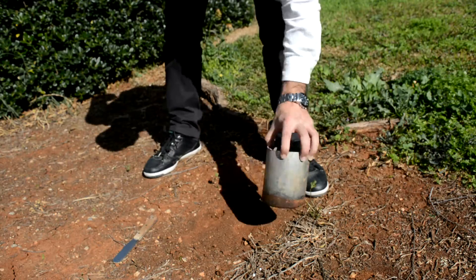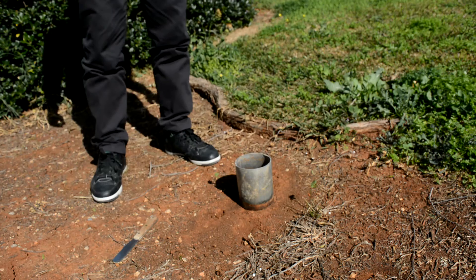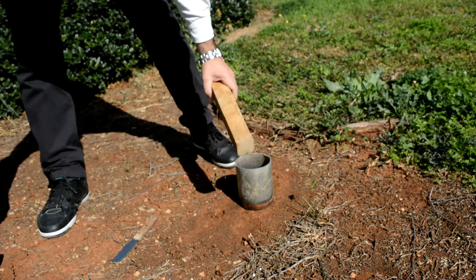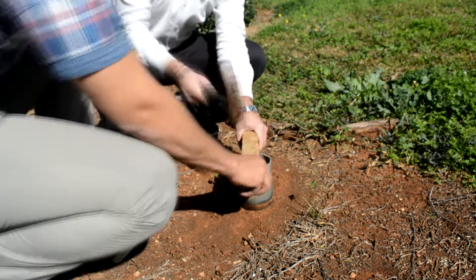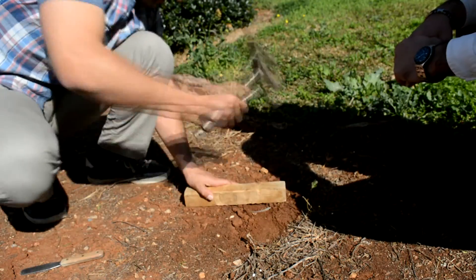Place the core on top of the soil. Hammering the core directly will damage it, so using a wooden block is required. After placing the wooden block, hammer it down until the core penetrates the soil completely.